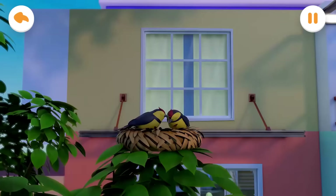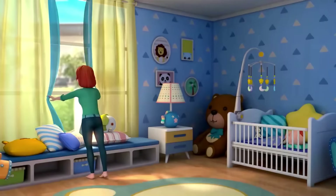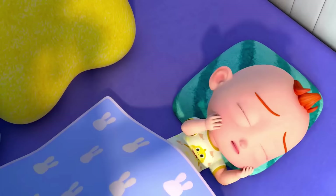Let's learn with Jojo. The morning has come. A new day begins. It's time to get up, honey.